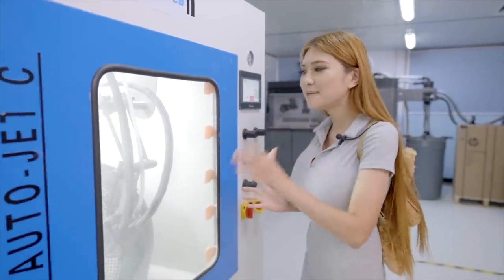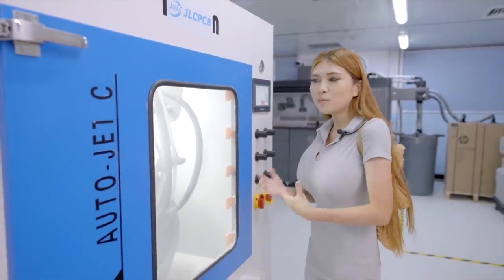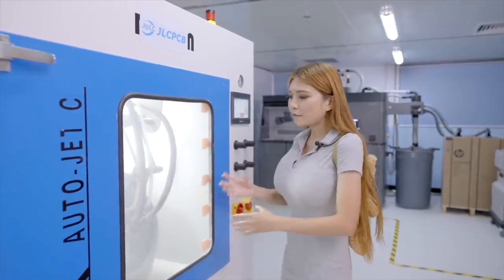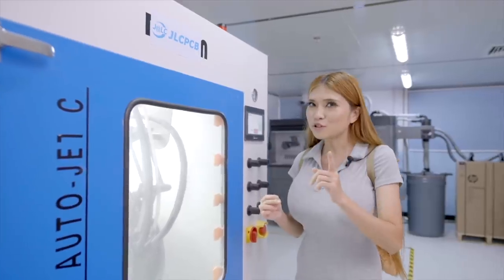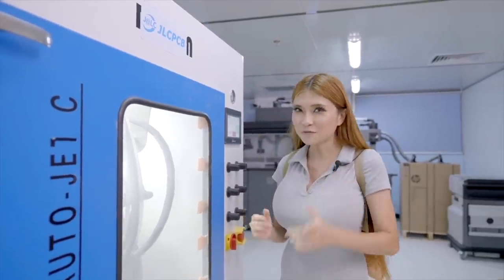The last step is media blasting. It can be automated or done by hand. After this process you will have a super fine smooth surface, and I'm going to show that to you in a later video.